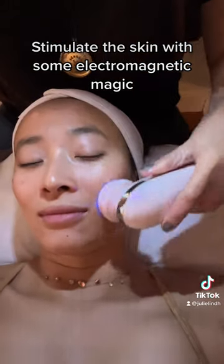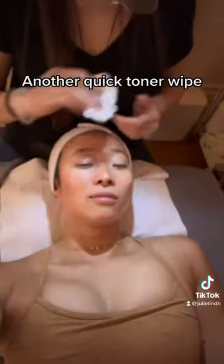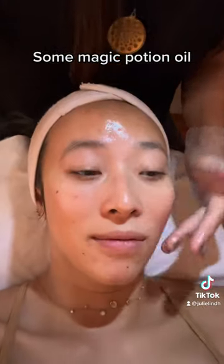Stimulate the skin with some electromagnetic magic. Another quick toner wipe, then some magic potion oil.